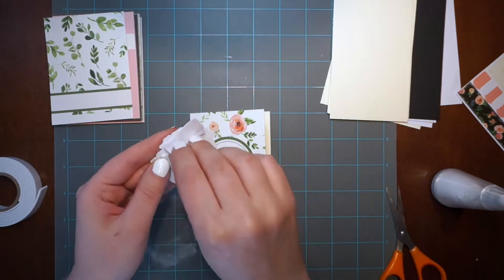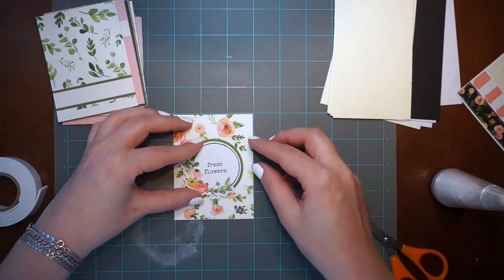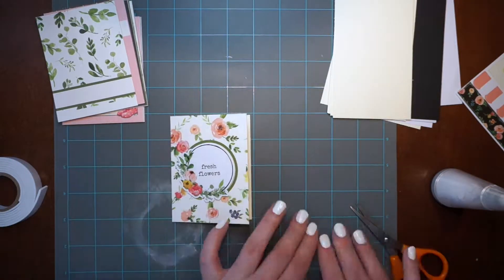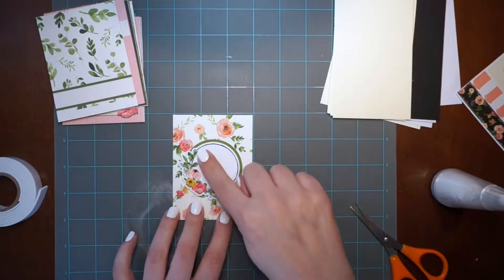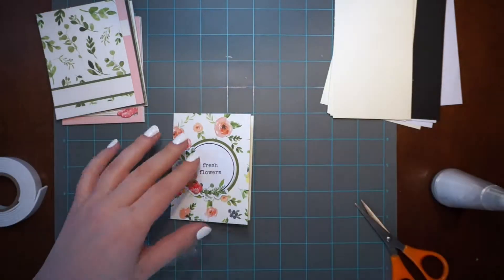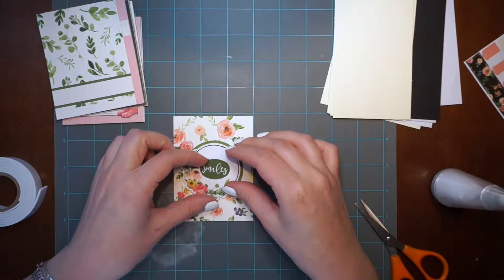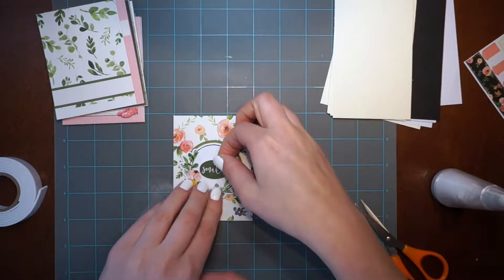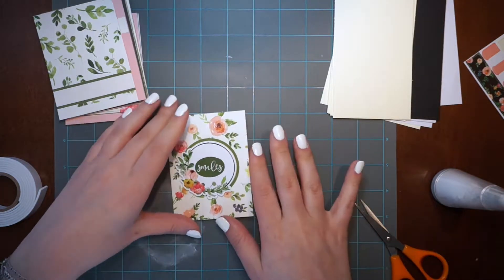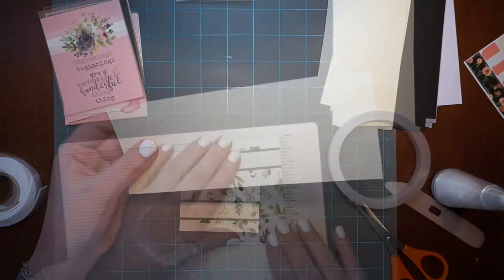The sticker design has lots of background design — flowers and green color. The thing I don't like is the typewriter style of these sentiments, so I decided to cover the sentiments with another sentiment. The first mini card is ready.